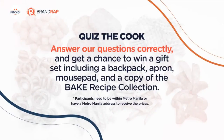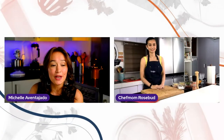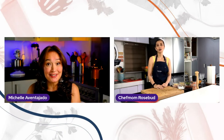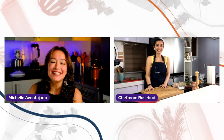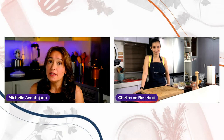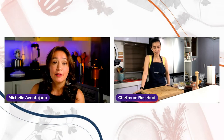To participate in the giveaways, viewers need to watch from the Rappler Facebook page and the Mama and Manila Facebook page. You must share the live, set it to public, and answer the Quiz the Cook questions in the correct order. Before the first question, let's chat more to get to know Chef Mom Rosebud. Chef, you've been posting a lot of fitness content lately — what are your tips for looking and feeling your best while preparing great meals for your family?